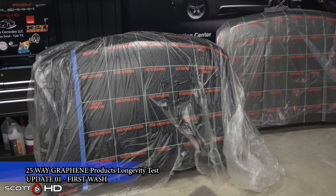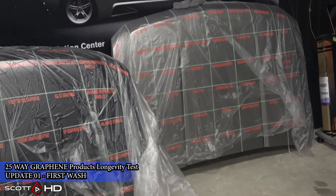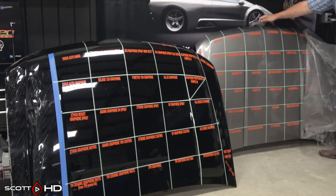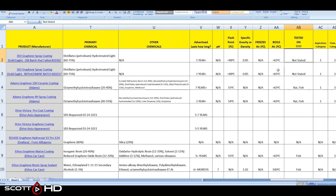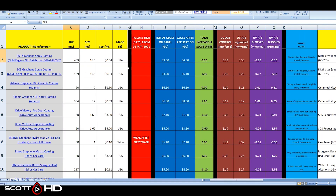Welcome back everyone — no new Porsche for me this month. This is our first update and the initial wash of our 25-way graphene products longevity test. I expect this test, like my other long-term tests, to last about two years, but we'll generally get a better idea of how things are going around the 6 to 12 month mark. If you haven't followed this series of three videos covering the SDS, the prep, the setup, and the application, I encourage you to go check those out.